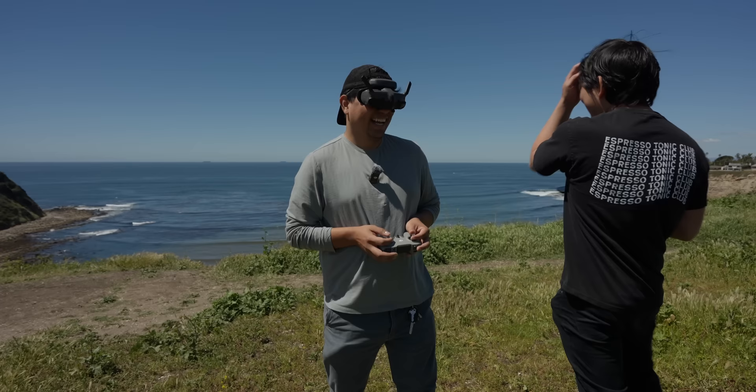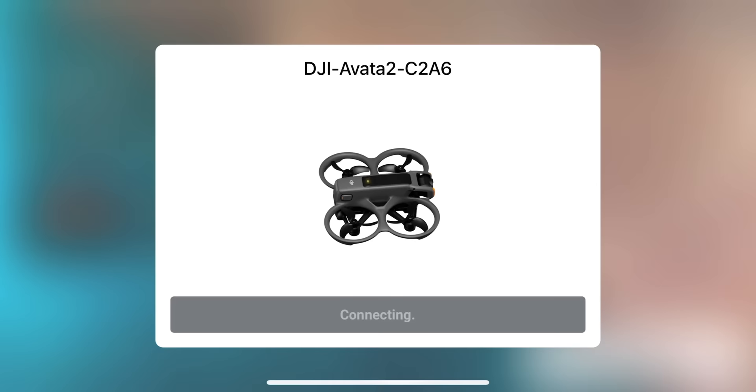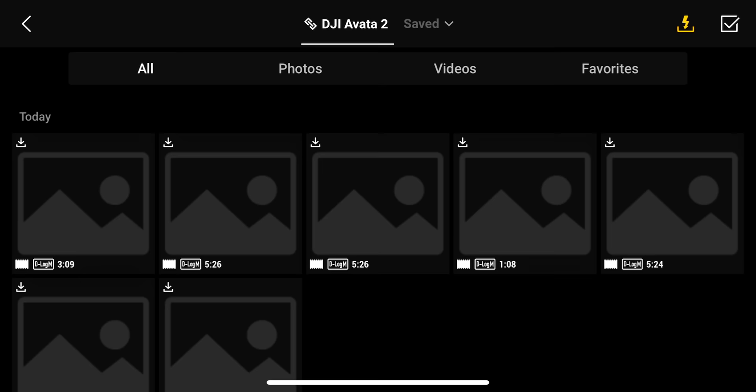I got too excited. One of the things that's also kind of nice is that you can just connect straight to the Avada via Wi-Fi and download the footage straight off of it.